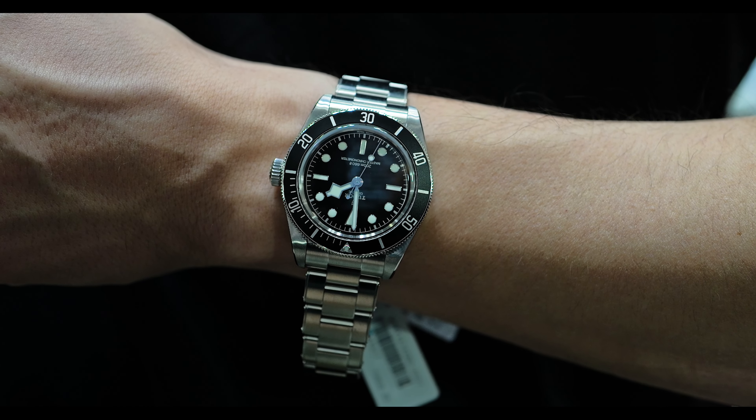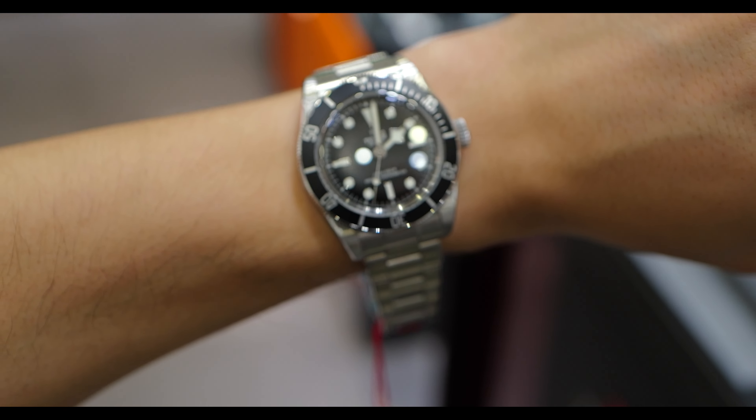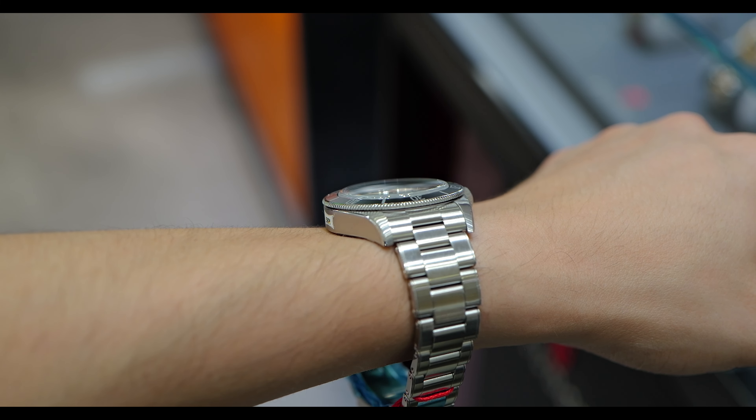The crown is more reminiscent of Tudor and Rolex crowns of the past — it's a beautiful Tudor. But I'm actually waiting for the GMT. I think the GMT is going to check all my boxes: it's a little bit thinner, smaller, and has gilt accents, which I like. I like colors on watches — like this Rolex OP36 I'm wearing, the green one, even though it might look black on camera.